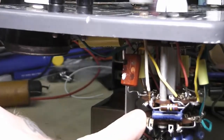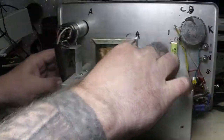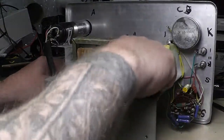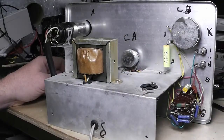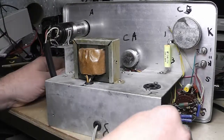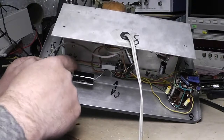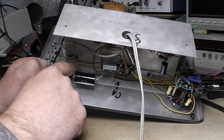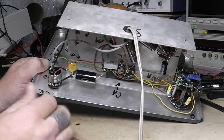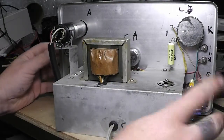Another thing I did was go in and clean all the contacts on the switch and all these potentiometers — there's one down here for your power factor, one there for the main. I cleaned them all up and flushed them out good; they seem to be working really good. Also, you can see right here there was just a regular capacitor going from the line in — I changed that to a safety capacitor, so if it ever does fail, it fails open and I don't have any problems.